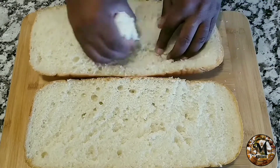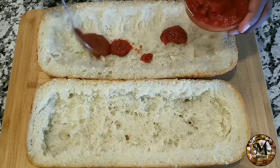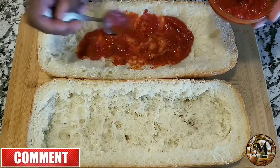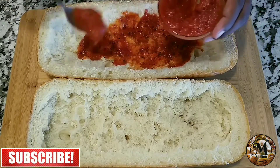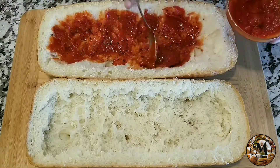The first thing we're going to do is take the mass out of the bread — see how I'm doing it. You want to take that out, then use a little bit of marinara sauce and use a spoon to spread it out all over the surface, just like I'm doing right now, across both halves of the bread.